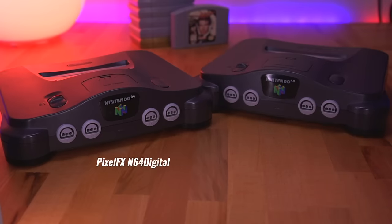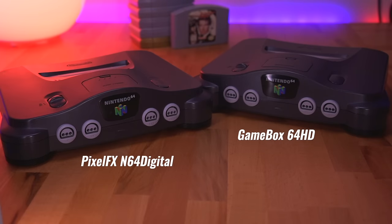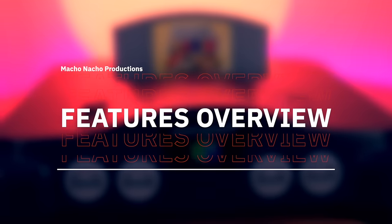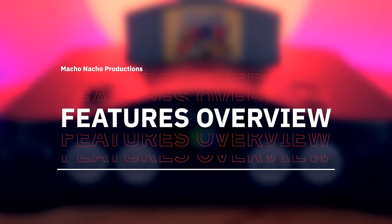The PixelFX N64 Digital kit is in a sense the Mercedes, while the GameBox 64HD is the Volkswagen. Both kits are well-engineered devices, but they both offer different value propositions. While you may not get all the bells and whistles that the N64 Digital has, the 64HD offers a very compelling feature set to price ratio. So let's take a look at the features that the GameBox 64HD has to offer.